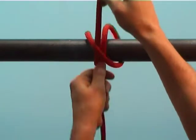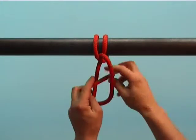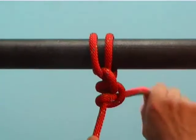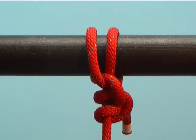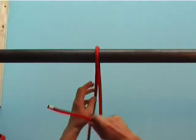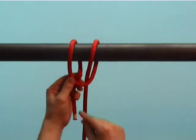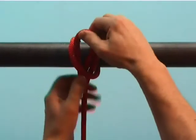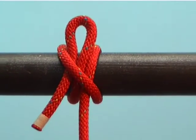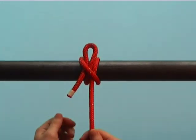The clove hitch can be secured with two half-hitches. To create an easily removed clove hitch, pull through just one bight down here. With a short tug, it's untied again.